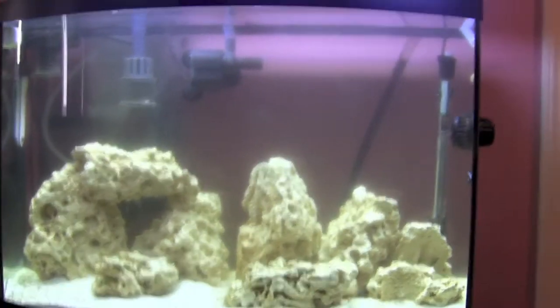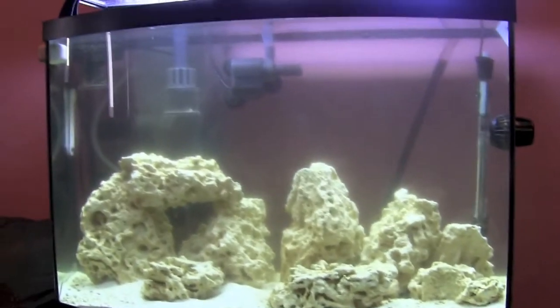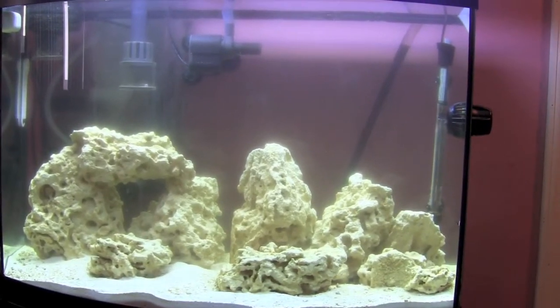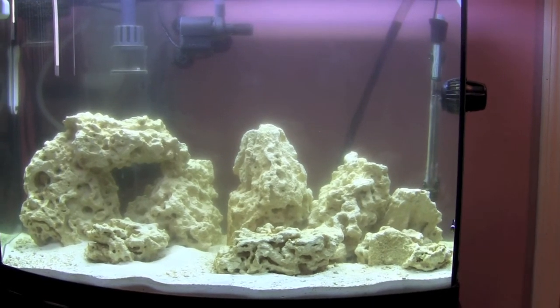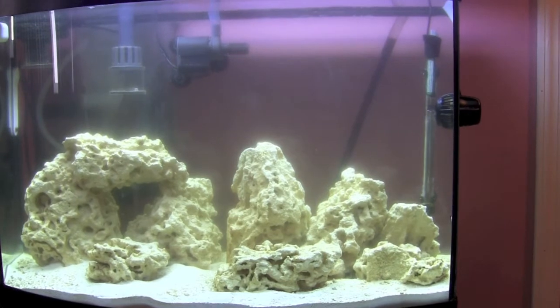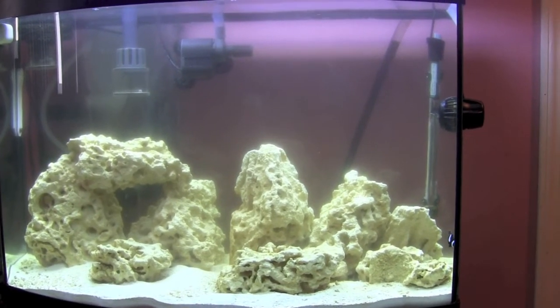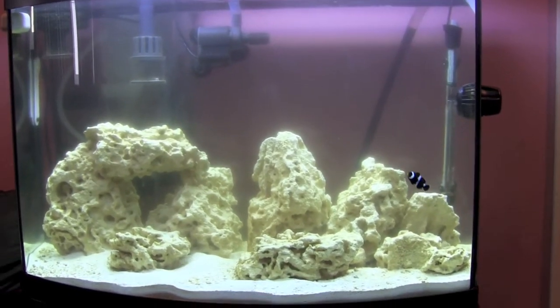I think I'm doing everything right — the ammonia is zero, the nitrites were tested at zero, and the nitrates are at about 20, a little bit above 20. I'm starting to use RO water now. The funny thing is I tested the RO water and there's a real difference — regular tap water had about 15 to 20 on the nitrate scale, while RO water is zero.